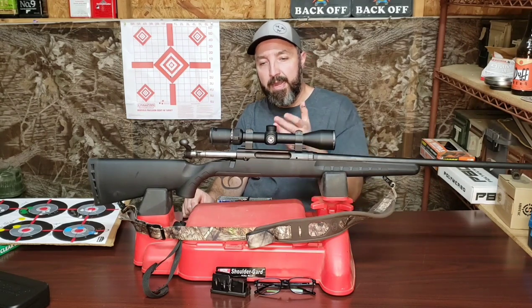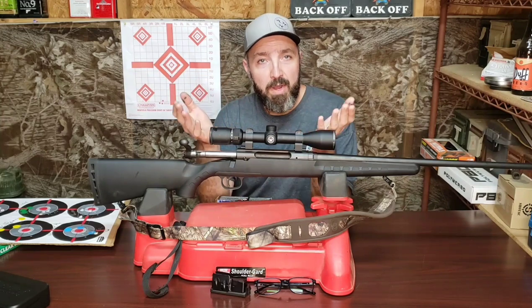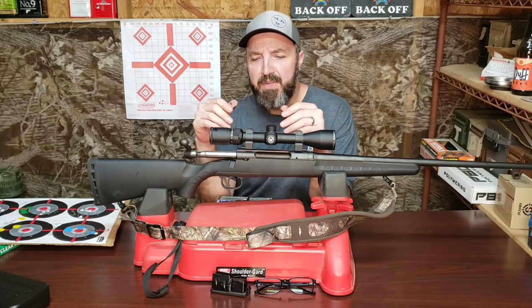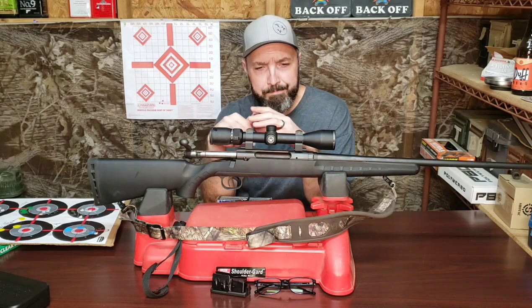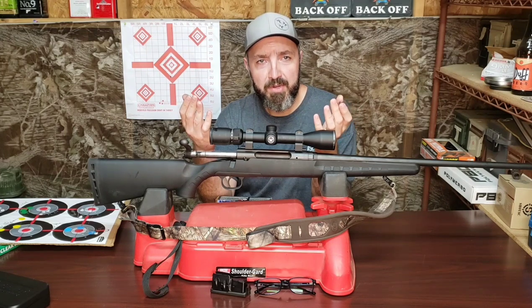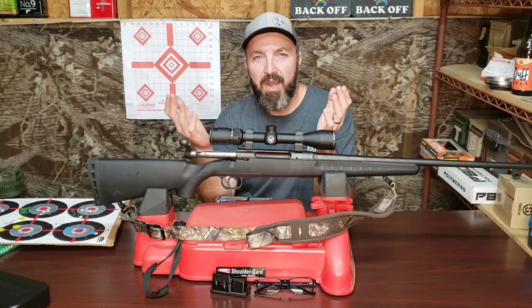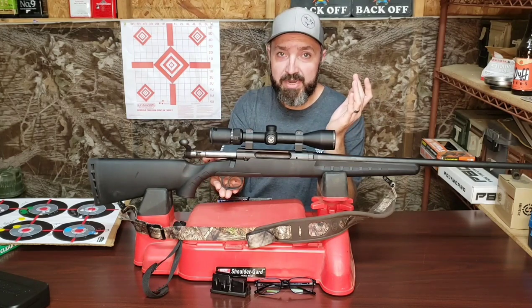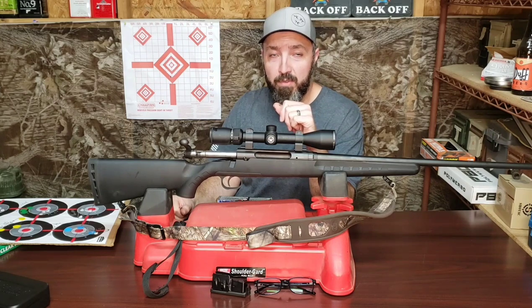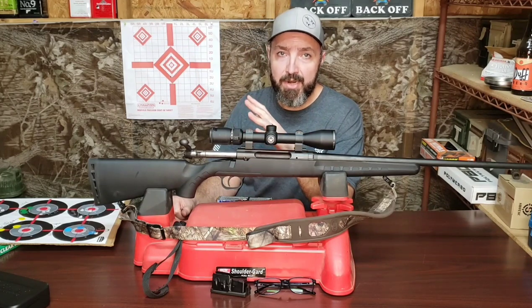So I took the rifle apart at the range — because of you people, yes it's your fault — to install the M-Carbo Savage Axis trigger spring kit. Now while I could probably get away with it, I don't want to chance it on YouTube, so I'm not going to show you how I installed the trigger spring kit from M-Carbo on this rifle. M-Carbo has a very good video for that on their website. When you go to the page where they sell the spring kit, in the item description there is a link to a video that shows you just how to do this, and it could not be more simple.